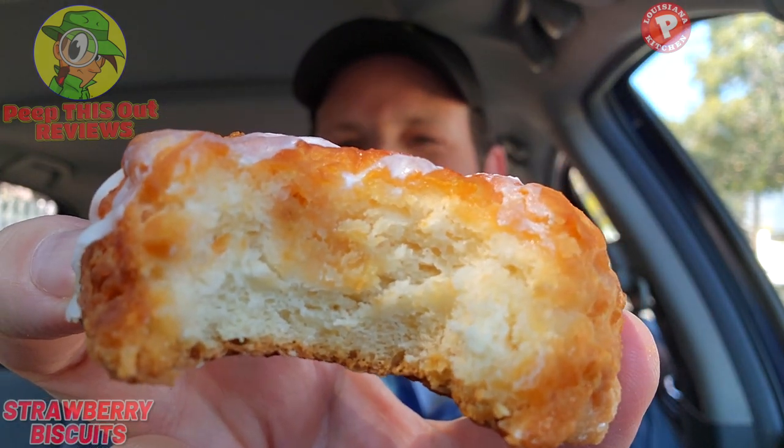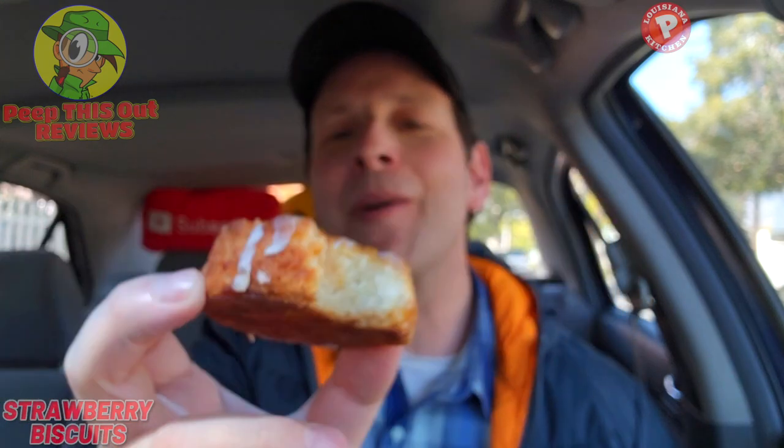You can see maybe just a little speck of strawberry bits on the inside right there in the middle, but so far it's a little underwhelming in that department. The strawberry flavor is there, which is playing with my head a little bit because I'm not really seeing it in here.